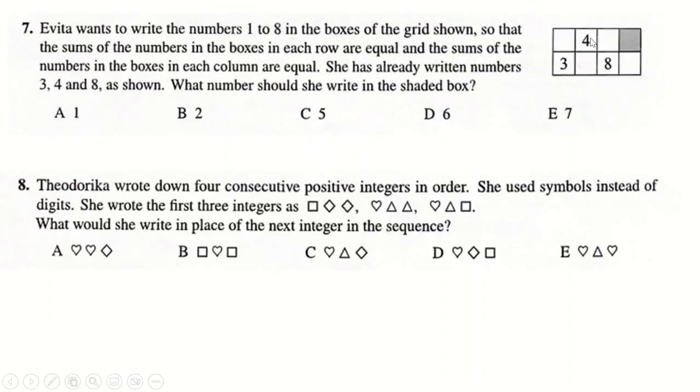Number seven: these columns are going to add to the same thing using digits one to eight. Eight must pair with one — if eight paired with two that sums to 10, and then you can't pair one with anything to make 10 using the remaining digits. So eight goes with one, making the column sum nine. Four pairs with five, three with six. That leaves two and seven. Currently one row adds to 11 and the other to 16, so putting seven in one and two in the other makes both rows sum to 18.